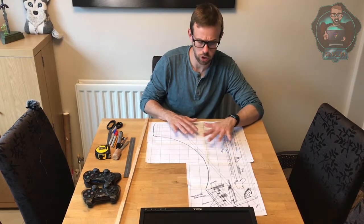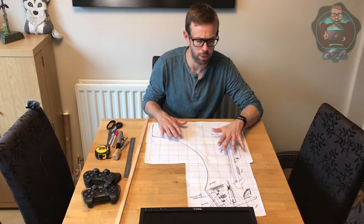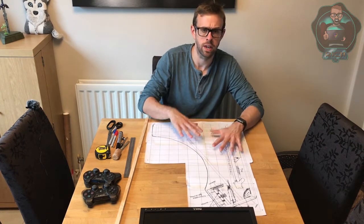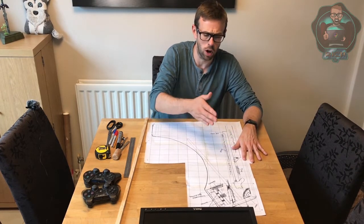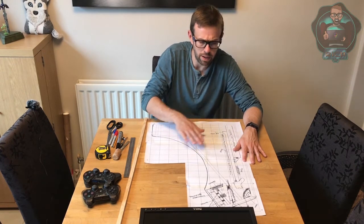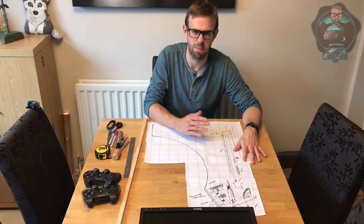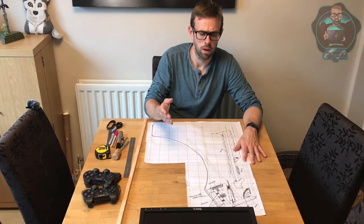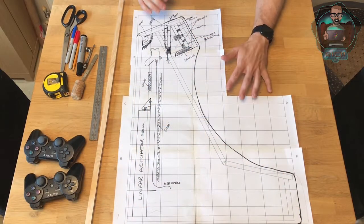I've taken just the side of the machine to understand what sort of sizes and space we've got to work with. From this, it's enabled me to draw on what I'm thinking for all the parts — the linear actuator, where the screen is going to go, how the marquee is going to work. It does mean we need to slightly adjust some parts to make it fit. I'll bring you in closer so you can have a good look and I'll discuss it through.